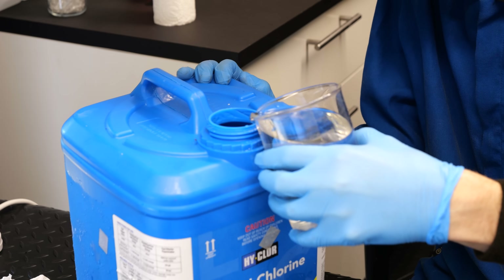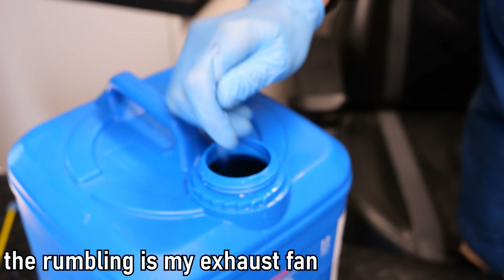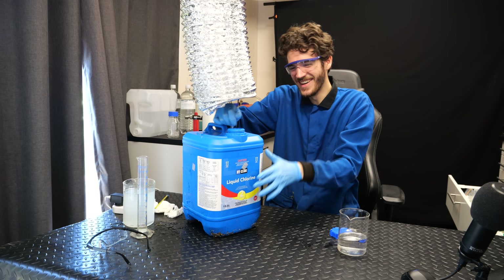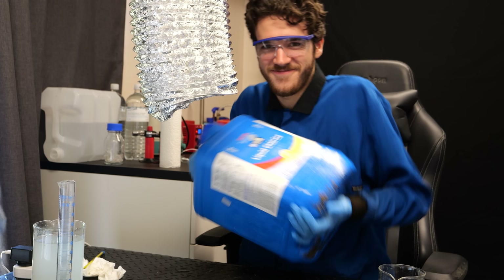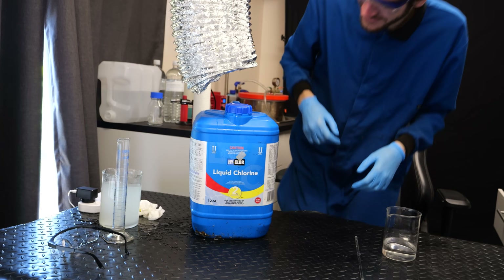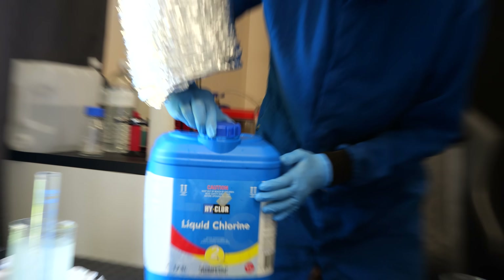We're just going to add it to the container, which feels really cursed. I can hear it foaming — the acetone's just floating on the surface, that's fine. I can smell the chloroform. It shouldn't produce any gas so it should be fine to cap it and mix it. Is that producing gas? Watch out — that is all chloroform. I don't want to open that inside; we should open it outside.